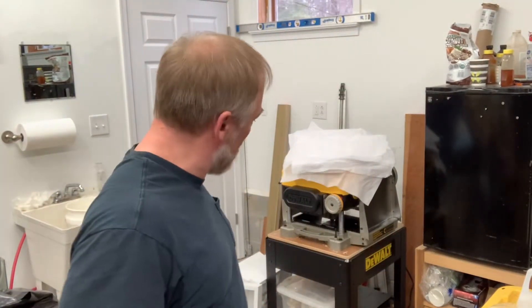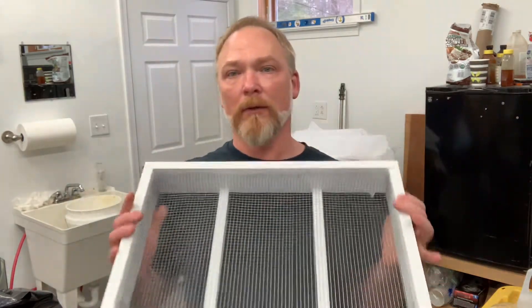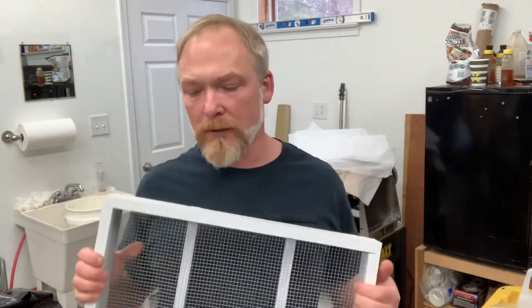Hey, Rob Walkaday with Longo Bees. Today I'm going to talk about how I do these. These are candy boards. These are an insurance policy to help your bees get through the winter.